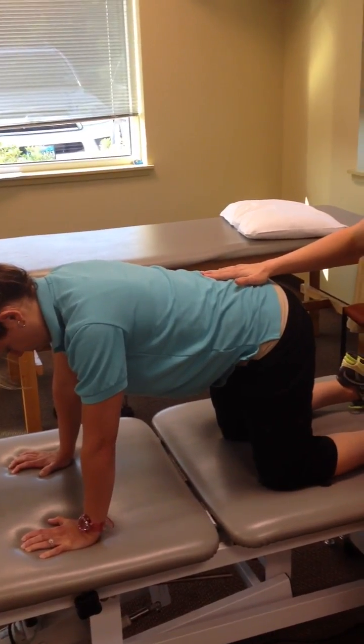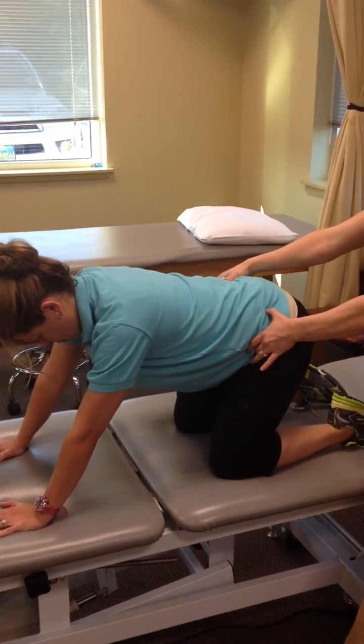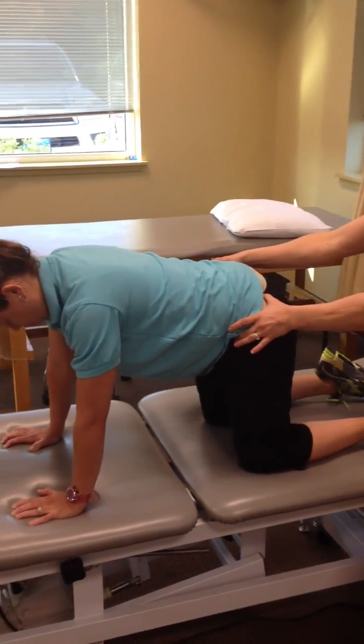She's going to maintain that neutral spine as she rocks backwards towards her heels, and back up.